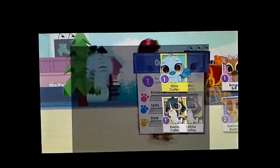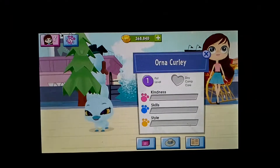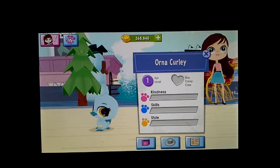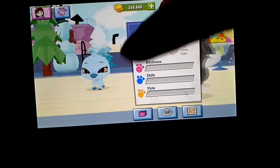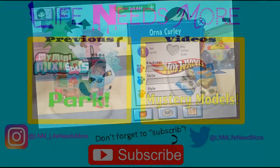So I already rated her. Please like this video and subscribe as Orna does a dance. I made it so loud, but that's an interesting noise. Okay, I'm done, bye!